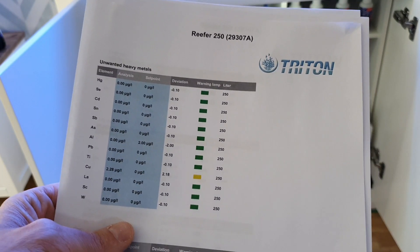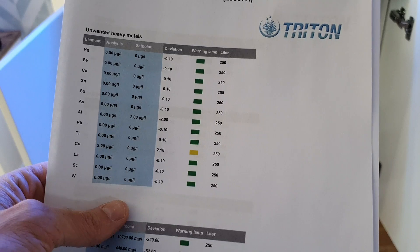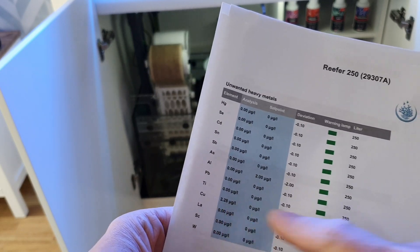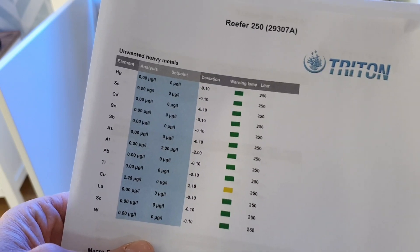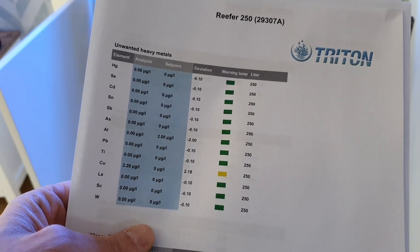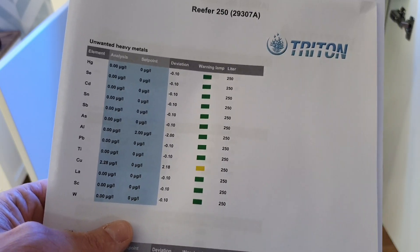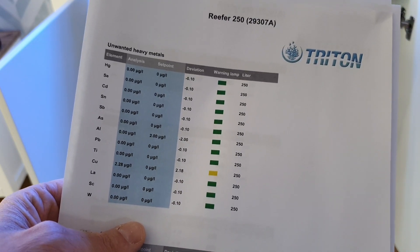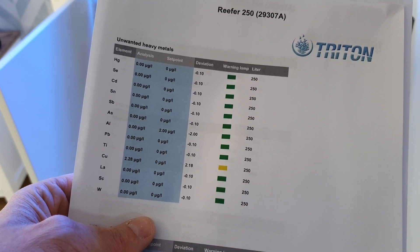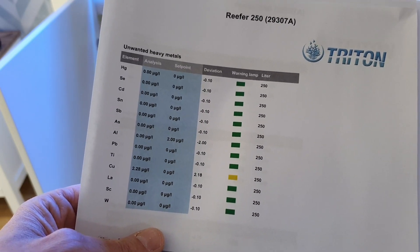Here are the ICP test results I got from Triton. The first thing that stands out is copper — it's 2.28 parts per billion of copper. I can only put that down to my own negligence: the tools I'm using to pick out frags and put in the tank are stainless steel, and there is a little bit of surface rust on those implements. I should never be using them — I could use plastic and I should be using plastic equipment. They are never going back in the tank, because I can't be having any copper in the tank.